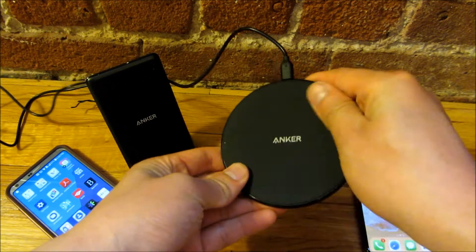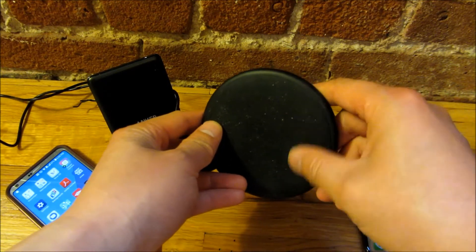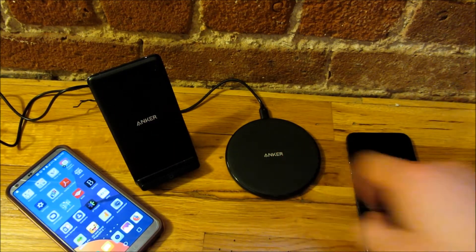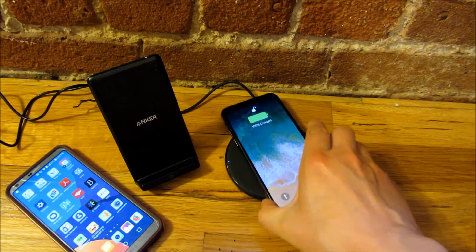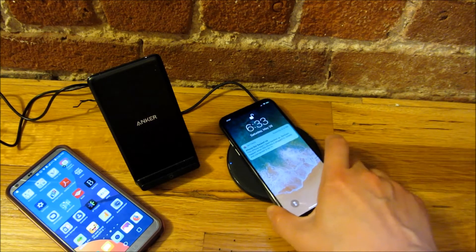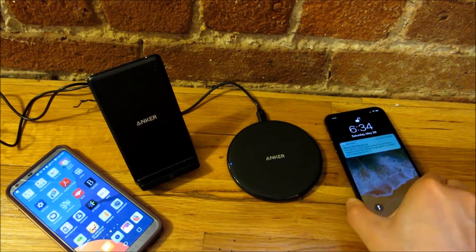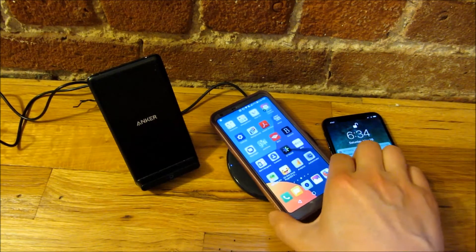The coaster-style one has a non-slip rubbery surface on top. You can see there's some dust trapped in it. One of my concerns when buying this was whether my phone would slip off, but it grips and holds onto the phone really well. Even this fairly slippery phone stays on it nicely.